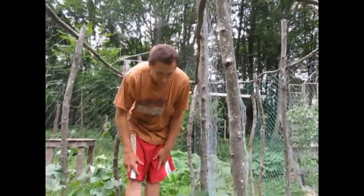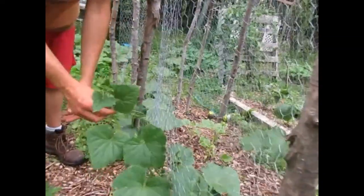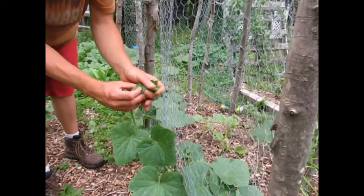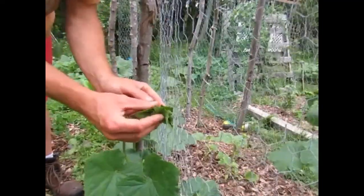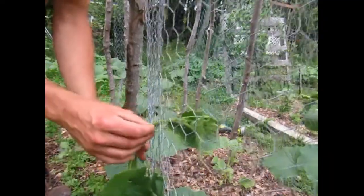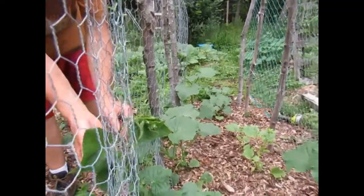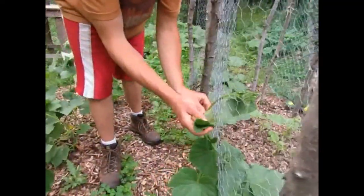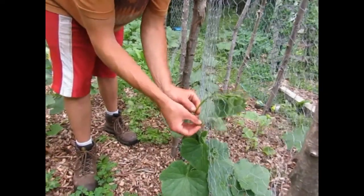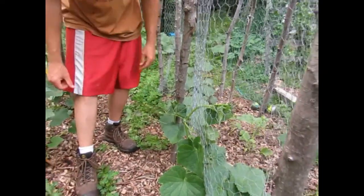One last thing I wanted to show is how to string these plants up. They'll do it on their own, really, but if you want to help them go straight up and keep them in line, simply bundle them up, find a hole, and stick it right through. Sometimes I'll take another leaf that's close, find the proper hole for that, and stick it through too. There's no way that leaf will pull back through without you pulling it back through yourself.